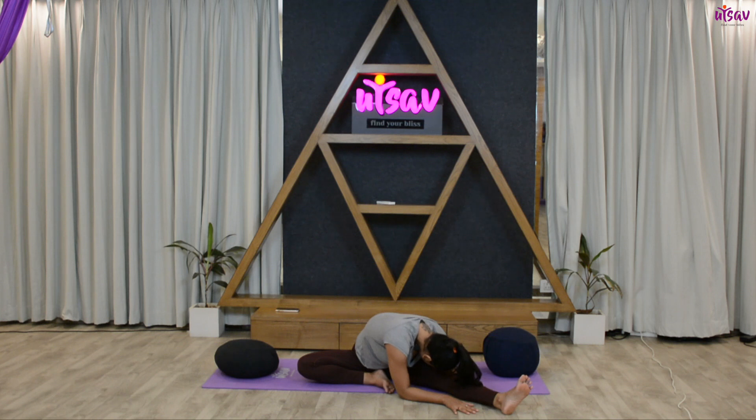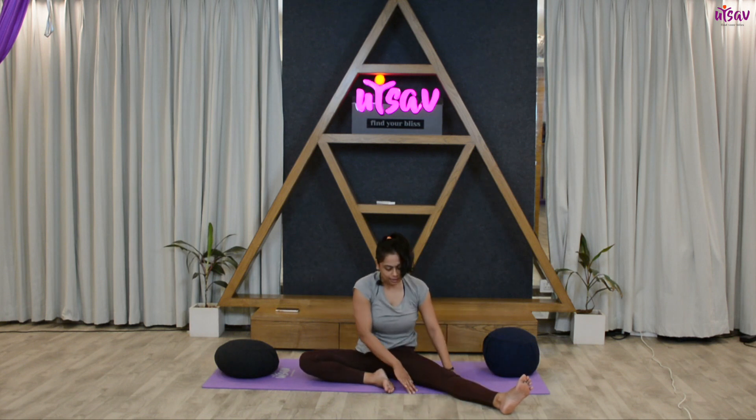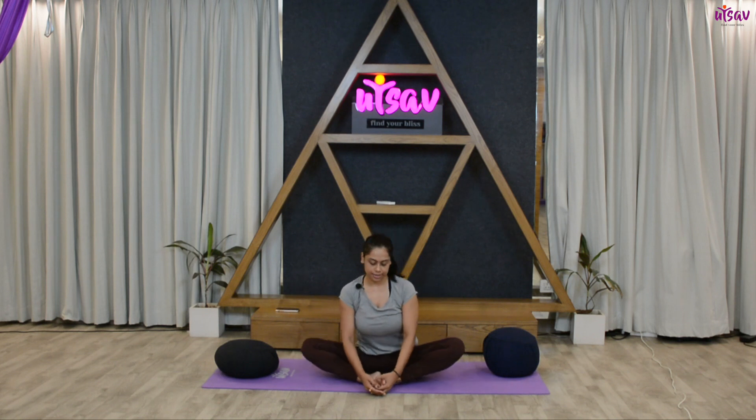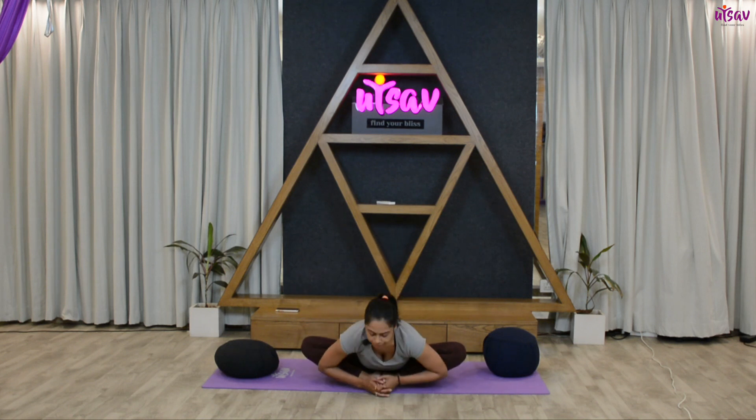Slowly come back up. Bring your left sole to join your right, back to the butterfly posture. From here, inhale and lengthen your spine. Exhale and go down.